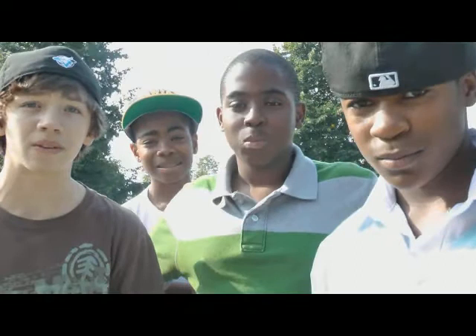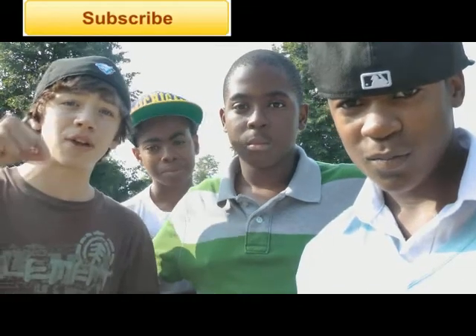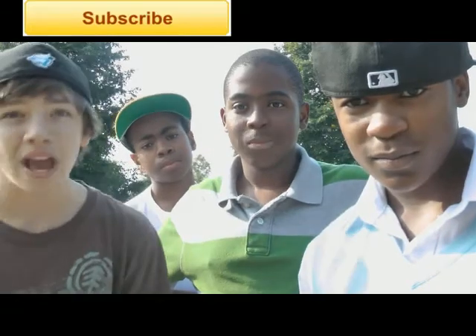Thanks for watching this week's episode of You Ain't Got No Pedal. Subscribe if you want to see more, and leave any video suggestions for our next video down below. Thanks for watching, and peace!